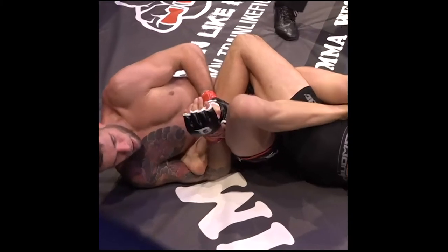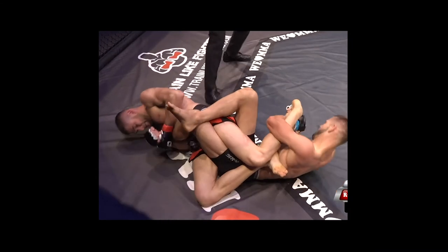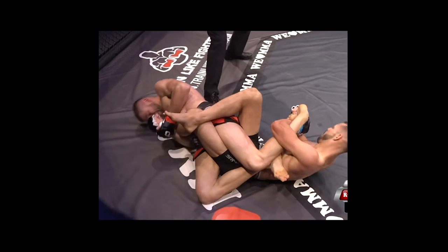It is a race. Andre exposes the heel, latches onto it, and extends to finish. At the same time, Rudy cranks the toehold. Rudy seems unfazed.